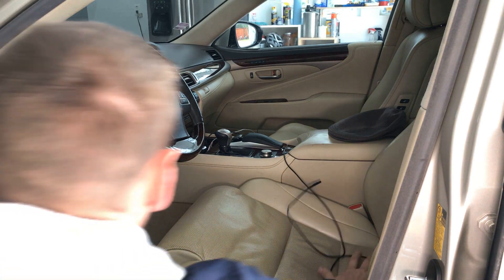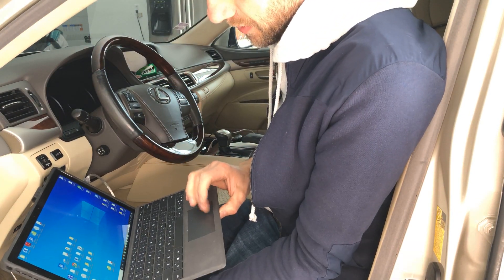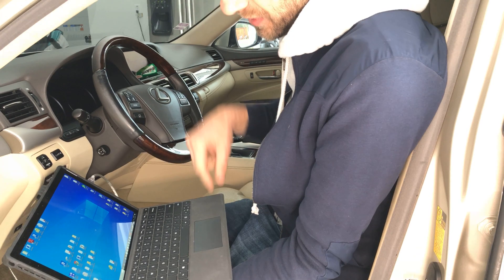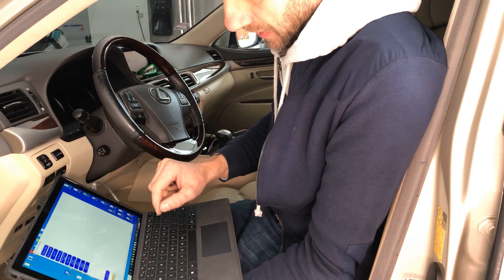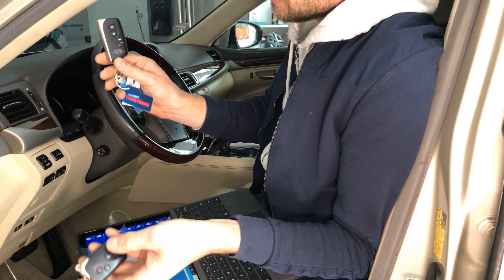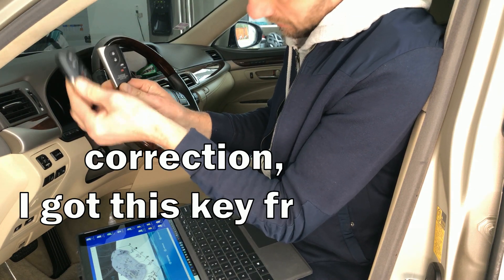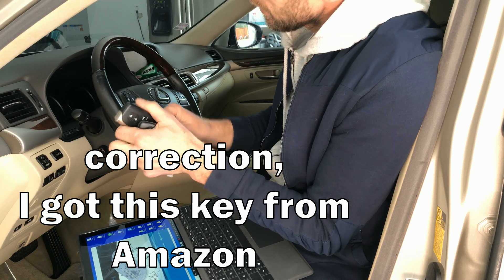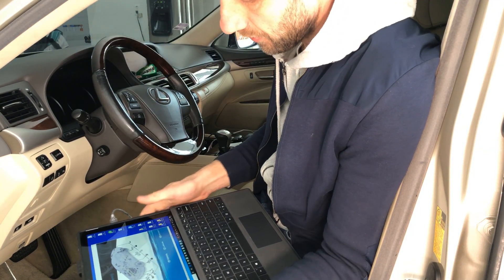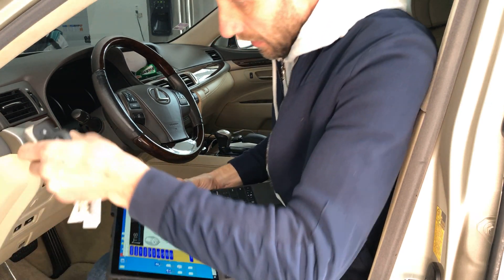Make sure your driver is properly installed, because when you open the Techstream software it has to recognize your driver. I'll post the link down below for the cable. There are two keys — this is the original key and this is the new key from eBay. I'll post the link where to get that key. This is a Lexus LS 460 2013.